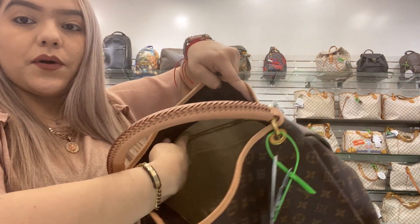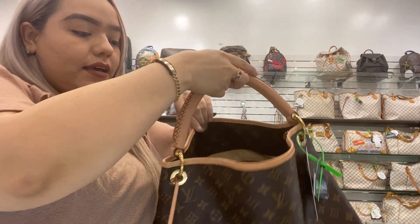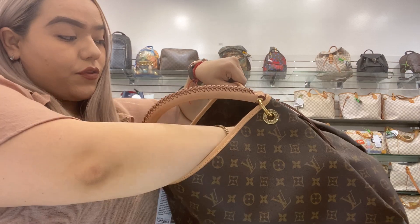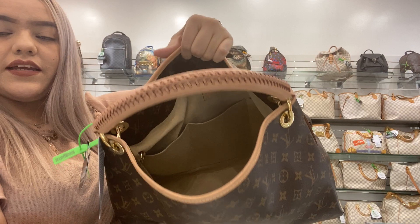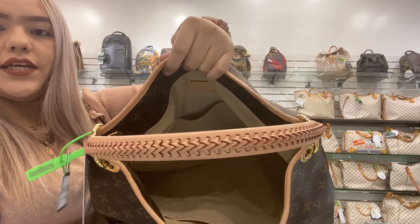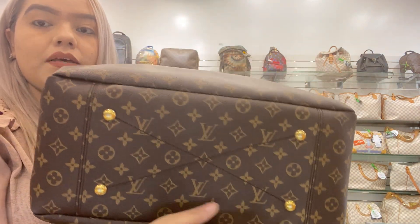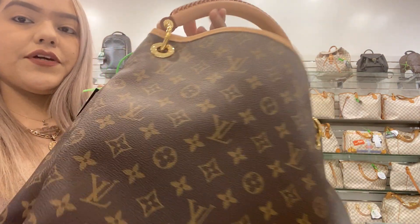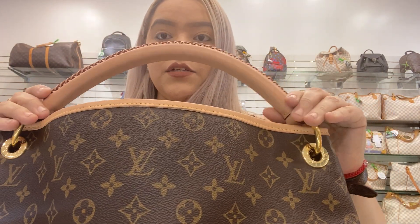The interior is still the same. You do have your bag zipper pocket in the back along with three pockets in the back and three pockets in the front. The interior is still suede.